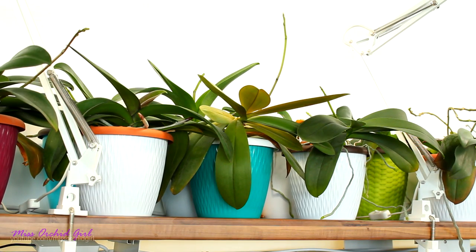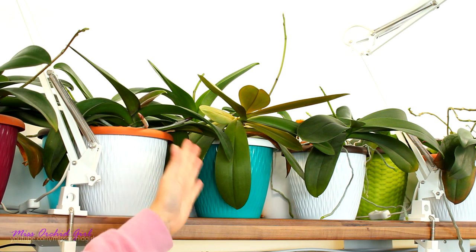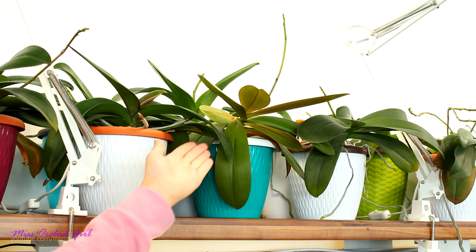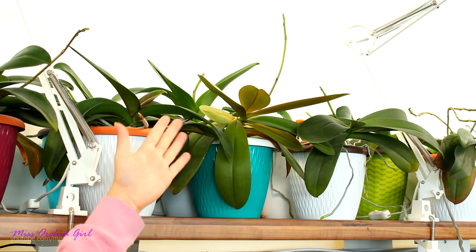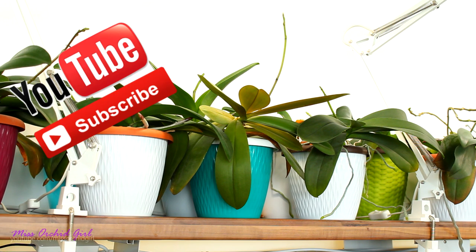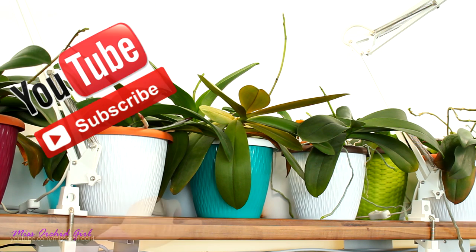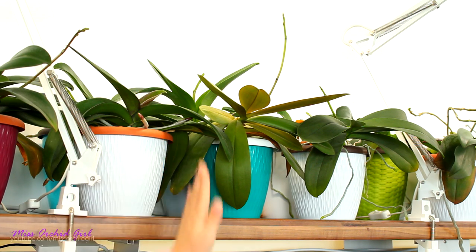Hey guys, it's Dani. Today we're talking about Phalaenopsis orchids, specifically their flower spikes. I'll show you how to obtain a straight Phalaenopsis flower spike, or at least as straight as possible. Because flower spikes of these orchids are actually pretty flexible in the first stages of their formation, we can actually shape them and determine how they will grow. So today I'm going to show you how to make your life a little easier if straight flower spikes is what you want.